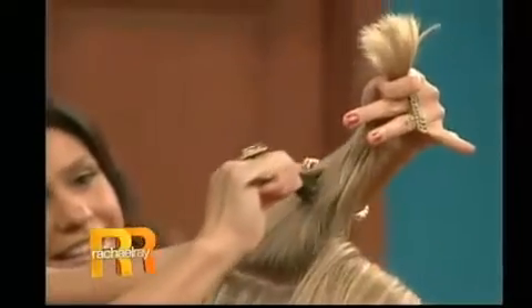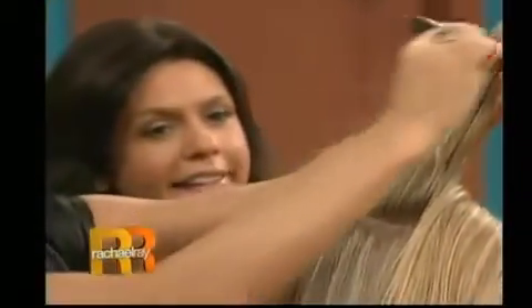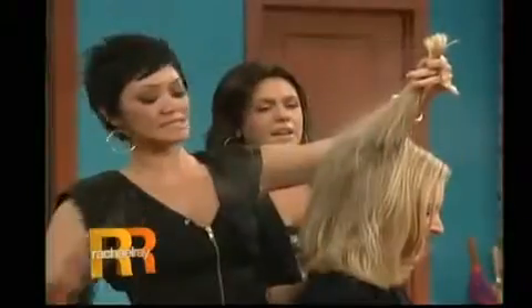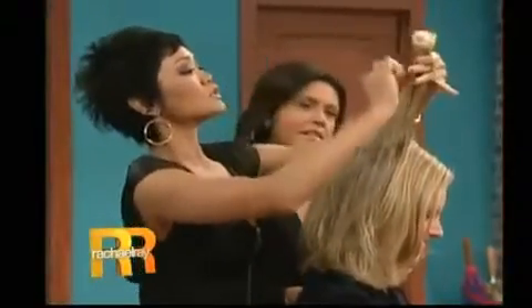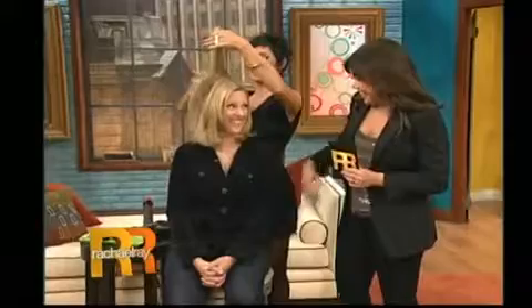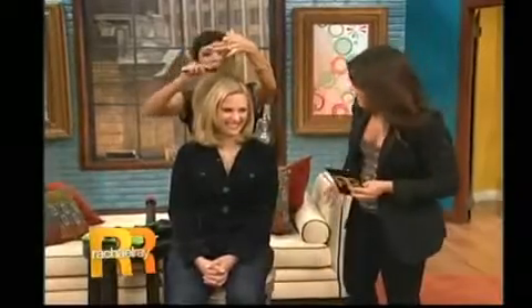Grab it from the top and just go against the hair like that — look at that, you're getting a big bump. Apply a little bit of spray just so it stays. You're going down like this. A lot of people think when you're teasing you have to go like this — don't do that, you'll break your hair. Go nice and gentle. Look how big your hair is getting — that's like satellite big!